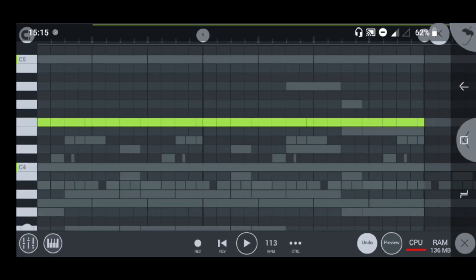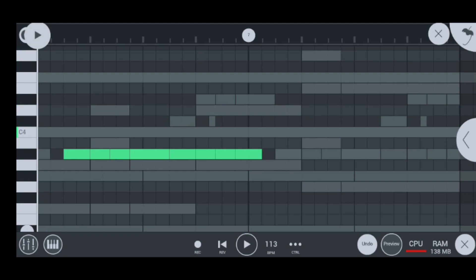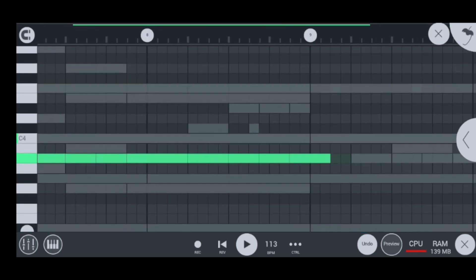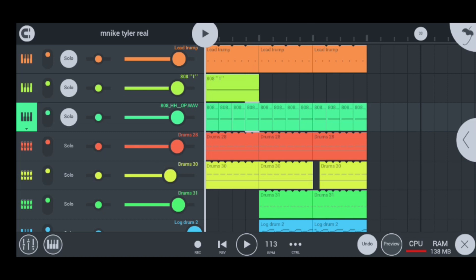Moving on to our next instrument — my 808 hats, which sound like this. That's how I did my 808 hats to move along with my real 808. That's why they are called the 808 hats, because they move along with the real 808. Nicely done, guys.